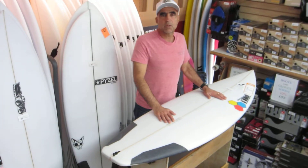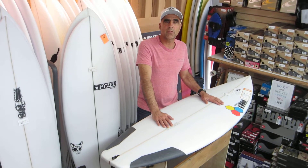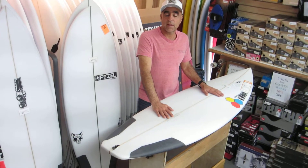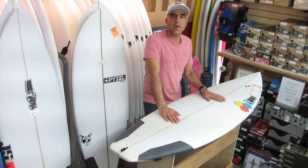Hello, this is Tony G from Ocean Hut Surf Shop, and today we're going to talk about the Channel Island New Flyer. I was a big fan of the Flyer — the original model was excellent in all kinds of waves, and this one follows suit.